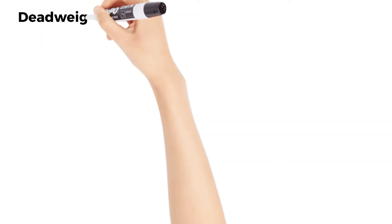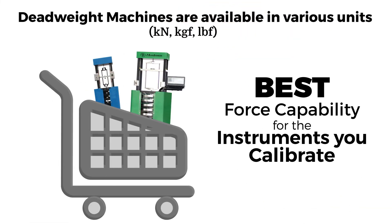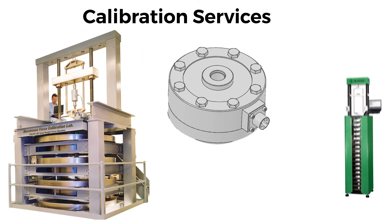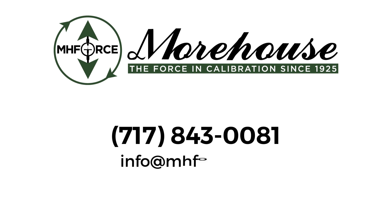The deadweight machine is available in various units. Purchase a Morehouse deadweight machine to give you the best force capability for the instruments you calibrate. If a deadweight machine is out of your budget, we offer a calibration service to calibrate your equipment using one of our several certified Morehouse deadweight machines. Call us at 717-843-0081 or email info at mhforce.com.